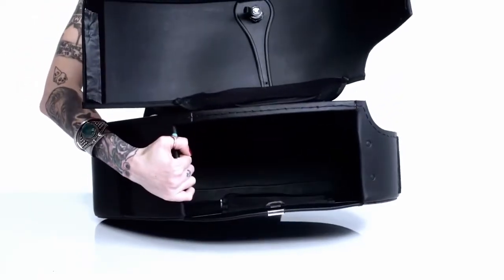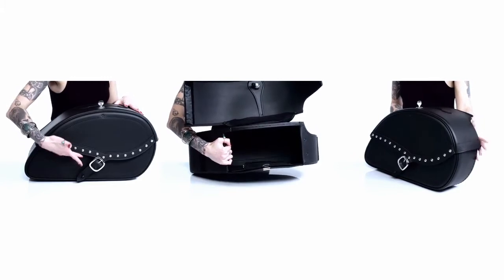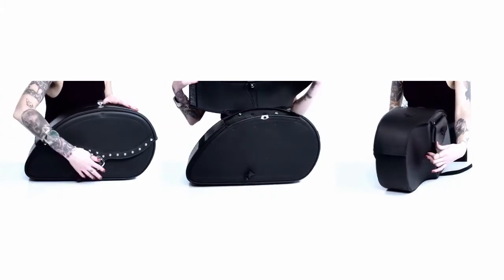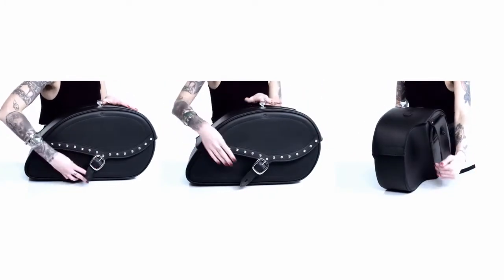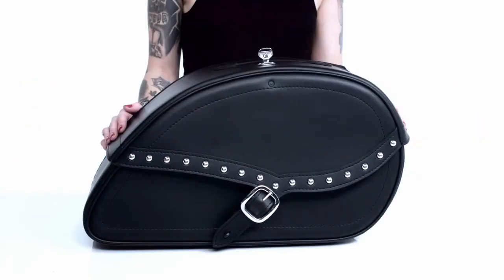An added extra in each bag is the mesh pocket to store small objects such as keys and cell phones. If you have any other questions regarding this or one of our other products, give us a call and we'd be happy to answer your questions. Thanks again for visiting us at Viking Bags and we'll see you next time.